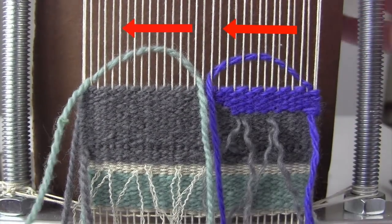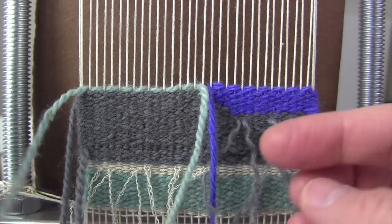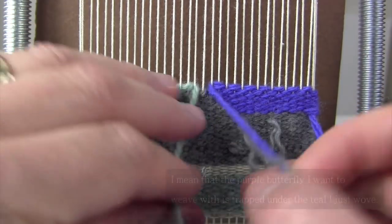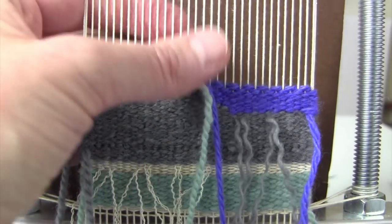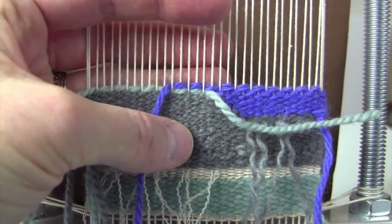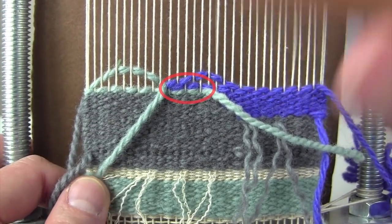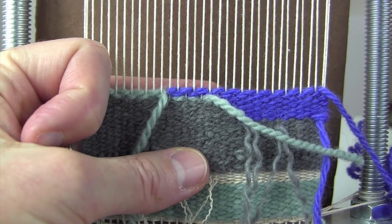If I don't have meet and separate — for example if these two butterflies are going the same direction — and I want to move this green one over the purple one, I again have that same problem where this one is trapped. The only way I can move one butterfly over the other when I don't have meet and separate is to put two in the same shed, putting this purple one on top of the green. Having two butterflies in the same shed like that gives you lice, which means you're going to see little bits of warp. Imagine if every time you moved a butterfly you were causing that in your weaving — that's what happens when you don't use meet and separate, so use it.